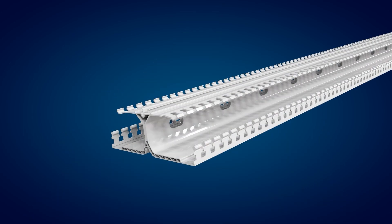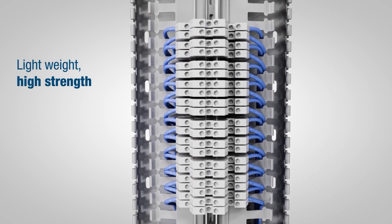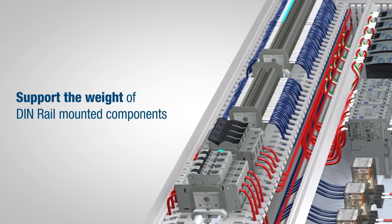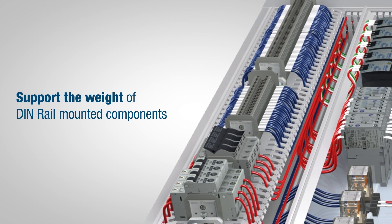Two channels located on either side below the covers allow wiring connections between neighboring pieces of duct. The duct's lightweight, high-strength construction is rated for up to 4 pounds per foot, so it can easily support the weight of all DIN Rail mounted components such as terminal blocks, circuit breakers, PLCs, and much more.